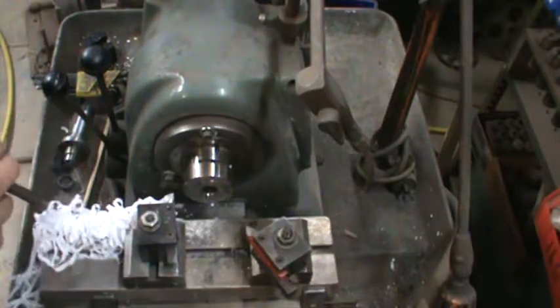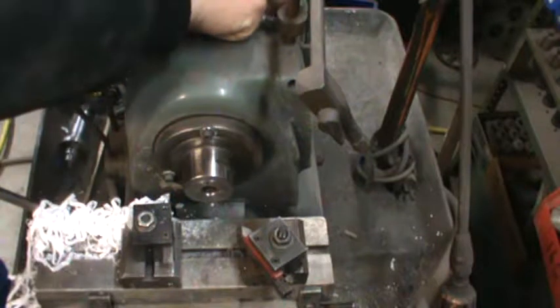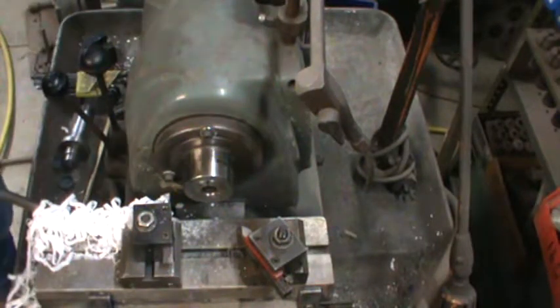I'm going to go ahead and throw the collet in there. I'll show you how easy it is to change this. There's a little button back here — you just turn this until you get it to line up. That locks the spindle in, and then you back the collet off.